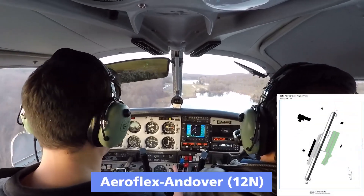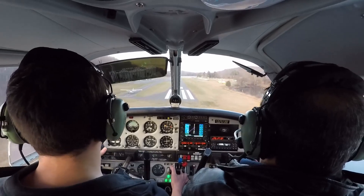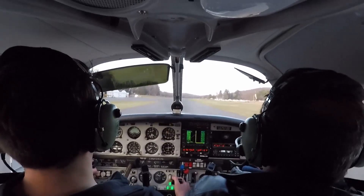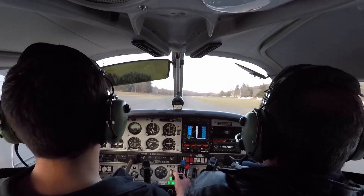Ronald, gear check. Gear check. Flaps full. Okay, take it out now. Short field. Nice. I'll take it. I will too.